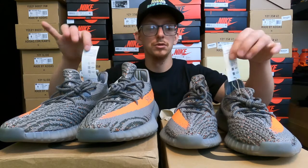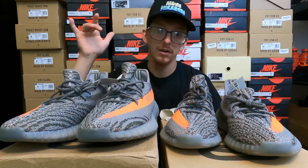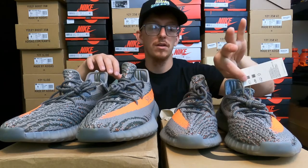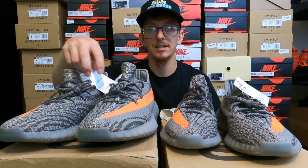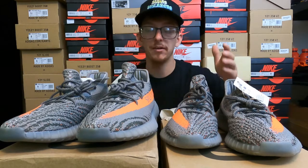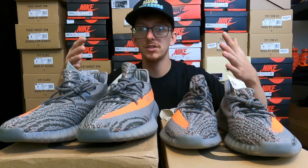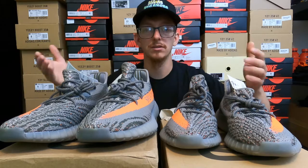We've got hang tags on both shoes. On the real pair it's attached to the left shoe; on the fake pair, in this example, they're attached to the right. The real pair uses rope material to tie on the hang tag, while the fake pair just has a normal plastic tag. The font is skinnier on the fake pair and fatter and more bold on the real pair. Don't trust the style code when looking at the tags — fakes copy those.